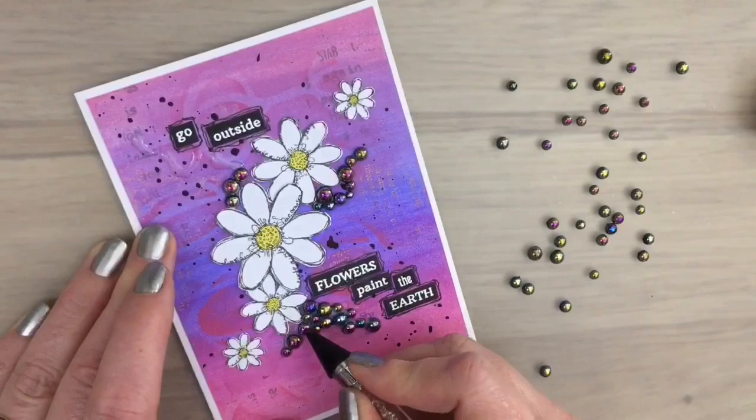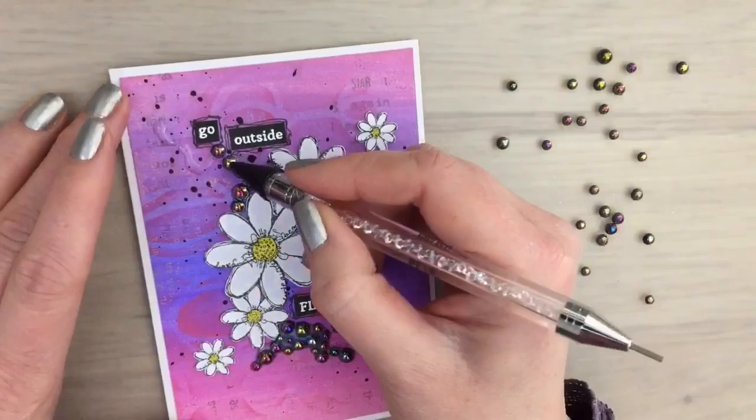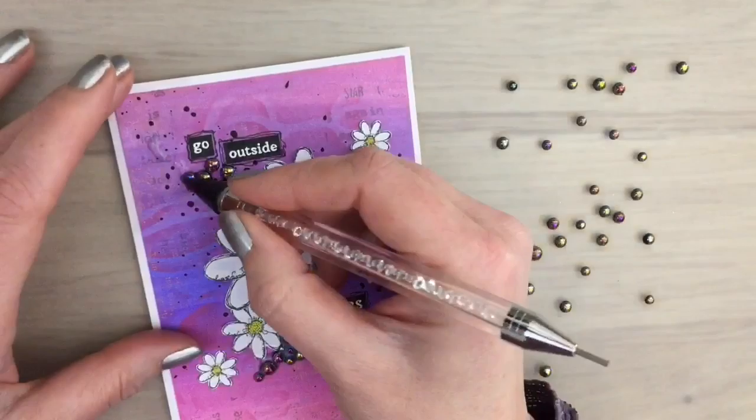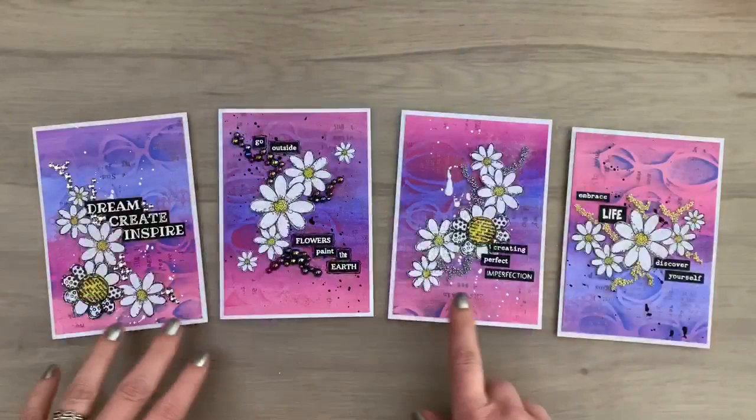I just keep adding my pearls — it's quite a bunch of them but it's also a really nice eye catcher on the card with the different colors. You can see that the wand has a light touch — it holds the pearl in place but also lets it go when it touches the glue, so it's not really sticky. It's a really perfect tool to add pearls like this. Here's the card finished, and I have another one with crystals done in the same way.